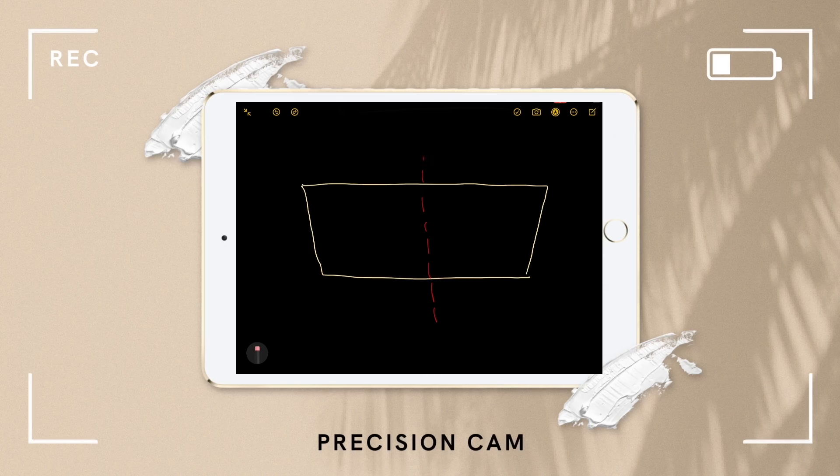It's me on the precision cam once again. I just wanted to clarify that after you've traced the back piece for your front piece, once you make the center line and cut it in half, your pieces should end up looking like this.